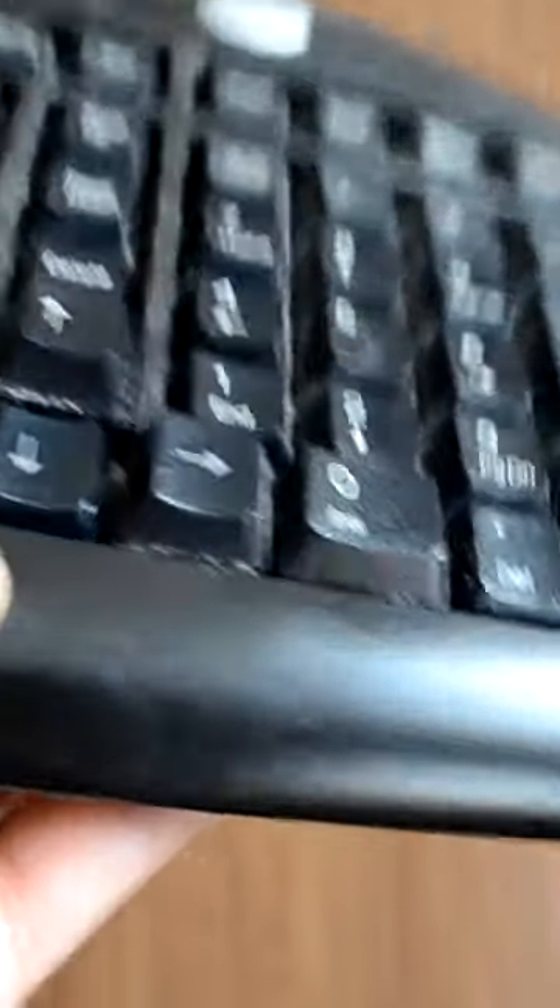As you can see, I tried using the vacuum cleaner but it didn't do much. Now you can start to clean the keyboard by applying water and shampoo. You can use any kind of toothbrush for the scrubbing.